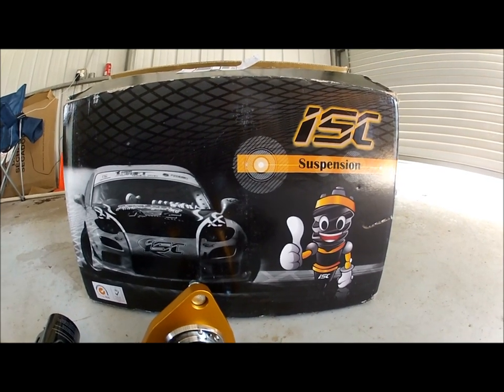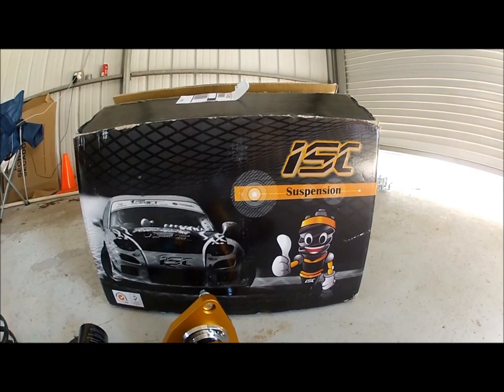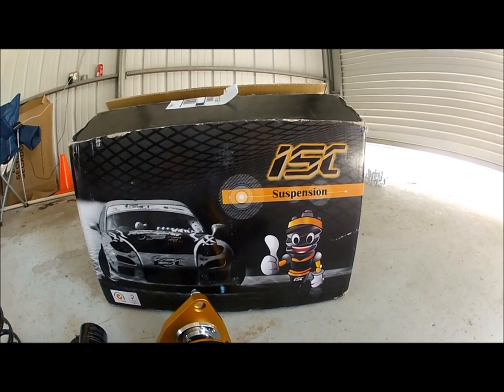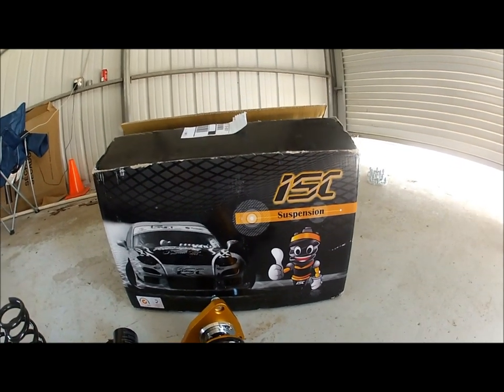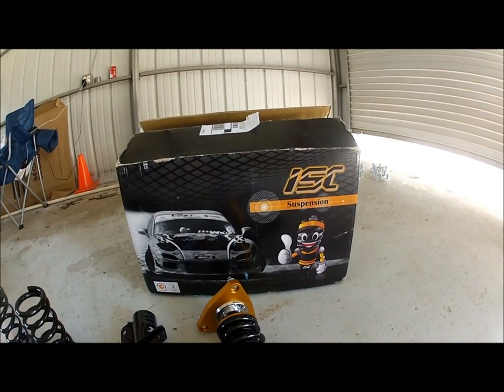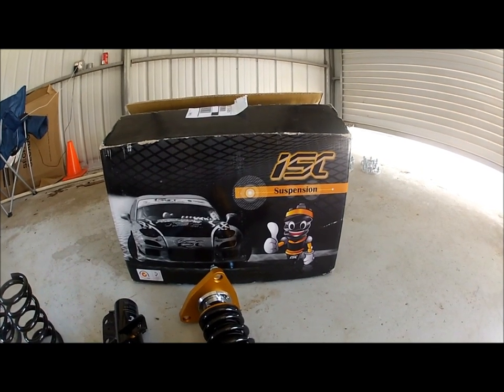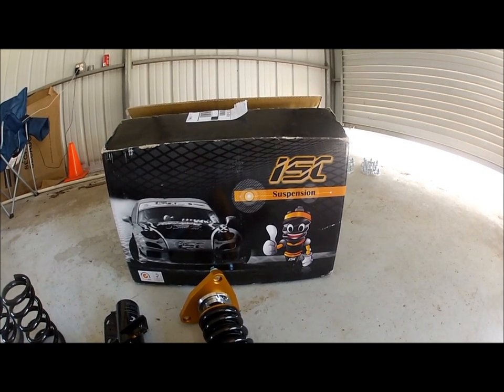We're going to be installing the ISC suspension. This is for a 2013 Genesis 2.0 Turbo, and it's going to be the same for the 3.8. We purchased this suspension at Throwdown Performance — great service, fast shipping.